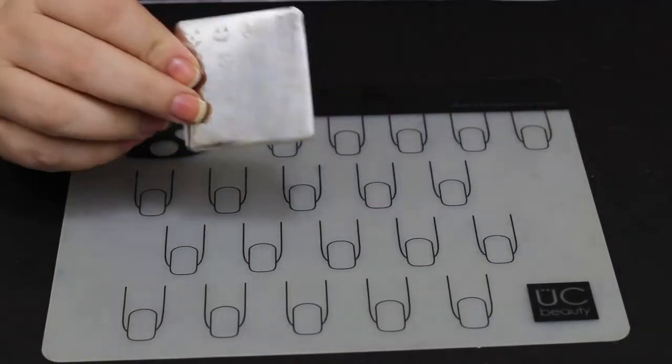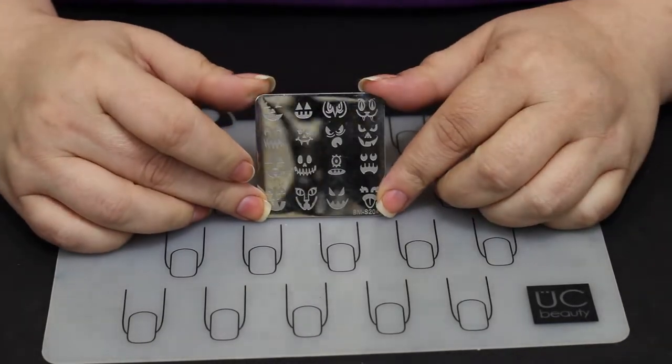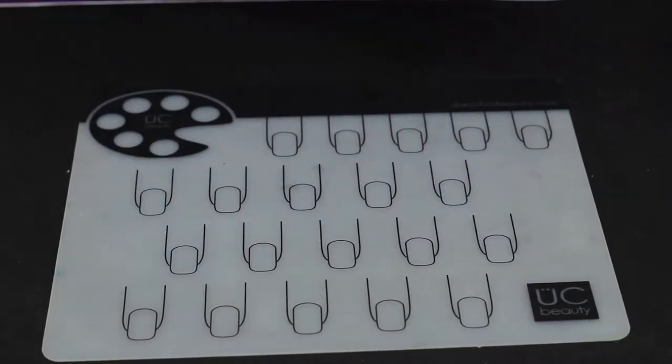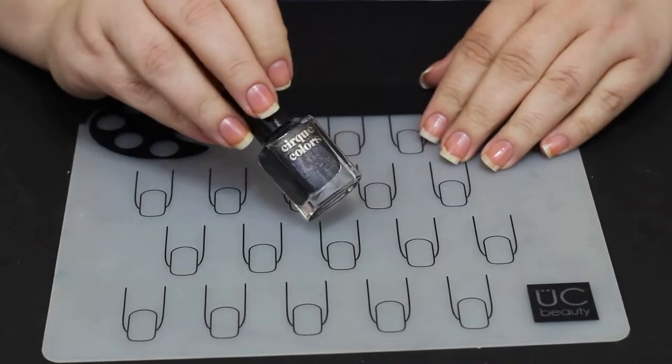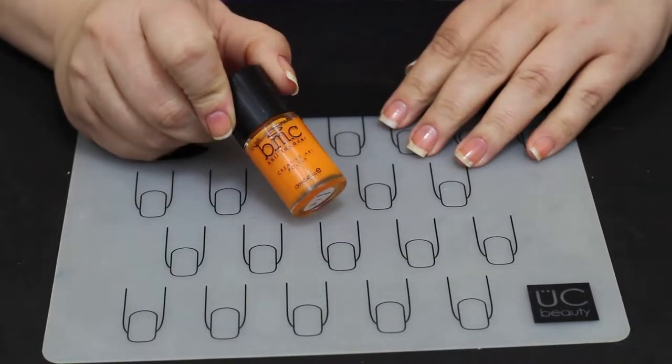On that little brush — you need to store it pointing down. I learned that from Susie of Nail Career Education. When you put the cap on, point the tip of the brush down; that keeps acetone from getting into the handle and making it fall apart.